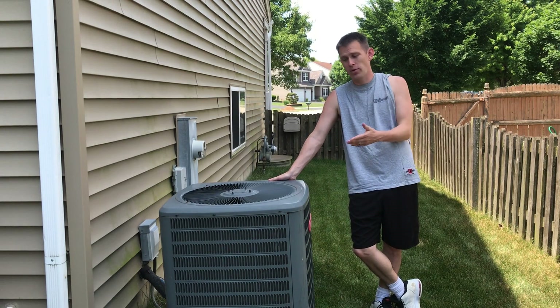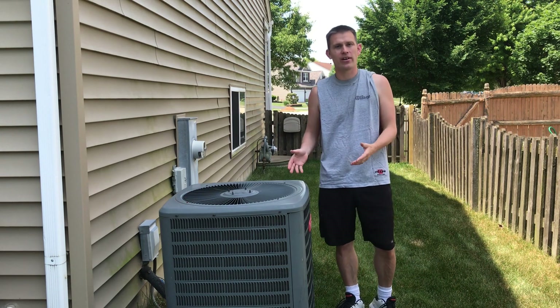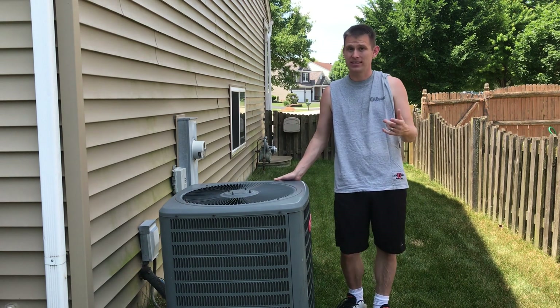Hello everybody. Today we're going to go through my air conditioner and show you how to maximize your efficiency by cleaning your air conditioner. We'll show you how to clean it, why to clean it, how often to clean it. We'll show you all the good stuff so stay tuned.